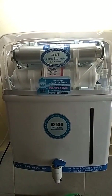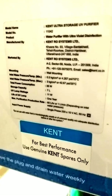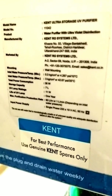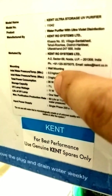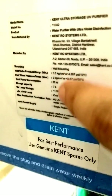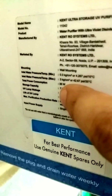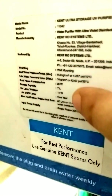Let us see the specifications of this system. The model name is Kent Ultra Storage UV purifier. It consumes 36 watts, the tank capacity is 7 liters, and the UV lamp wattage used is 11 watts. These are the main parameters.